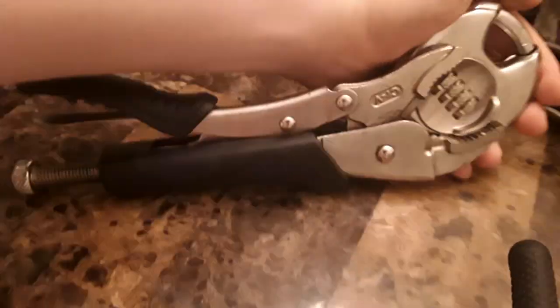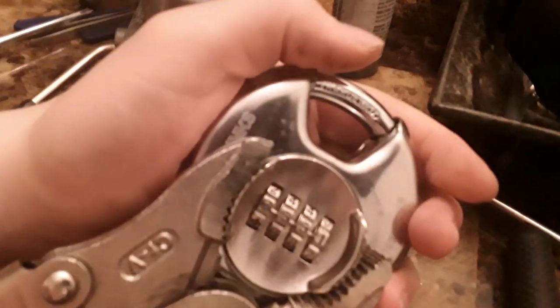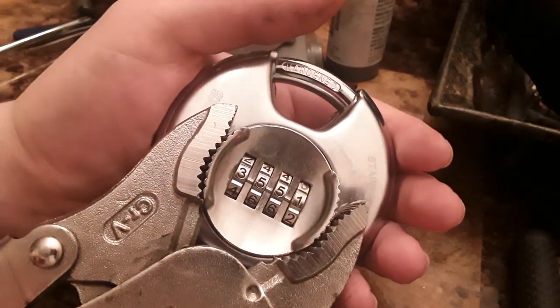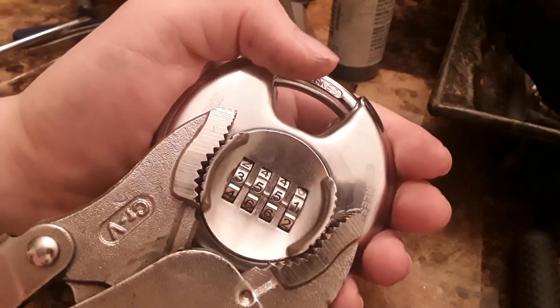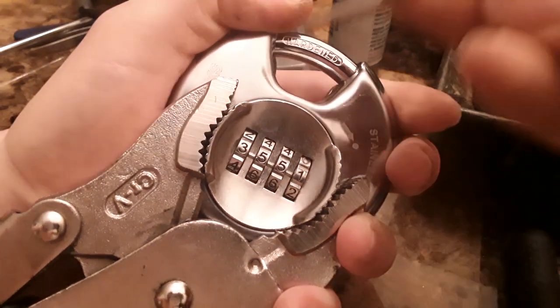And then I can just leverage them against the table like so. I'm just twisting on here. Now you've got to be careful if you're using vice grips, because if you clamp them on too hard, you'll bend this plate and it won't want to turn, and it makes your life a little bit harder than it needs to be.